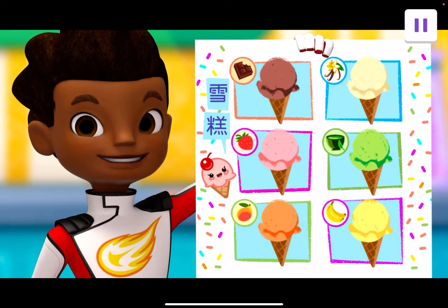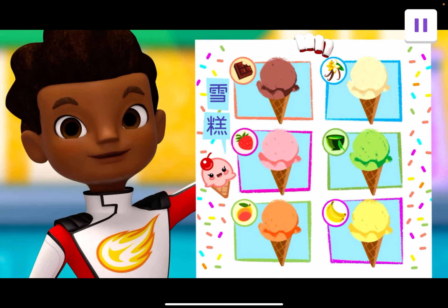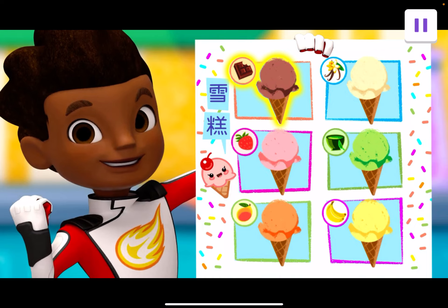Which flavor of ice cream do you want to make? Tap on it. Chocolate. Yum.